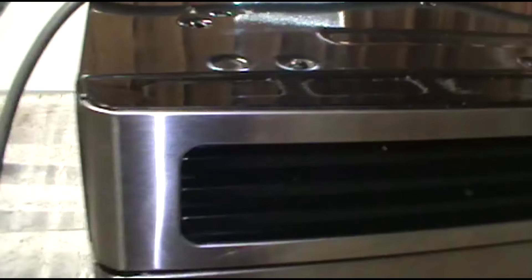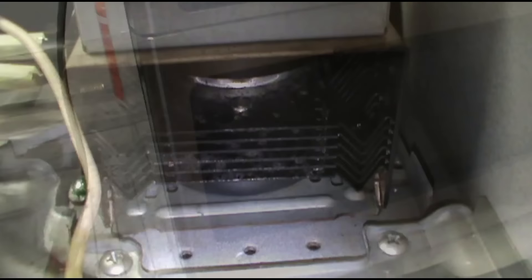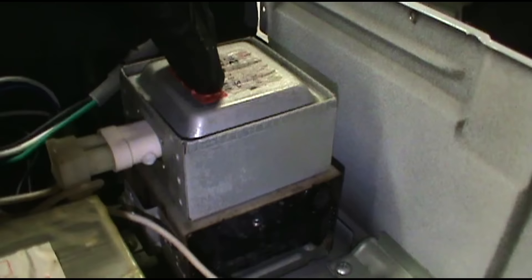Going to unplug it and kill the power. I'm not going to film taking all the screws out, but there are screws underneath and on the back. Just keep removing screws till the cover comes off. You can see the magnetron — it looks pretty roasted, all black up in there. It's done its final ham.